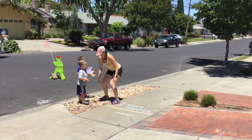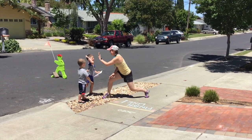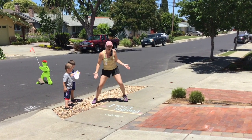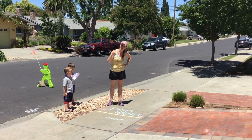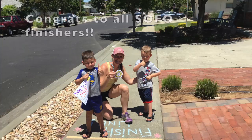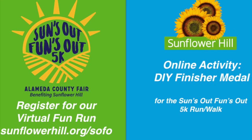Does it look good? Yes! High five — we did it! Congratulations! If you finished the SoFo virtual fun run/walk, I hope that you have enjoyed yourself and that you celebrate your accomplishments. Thank you for supporting Sunflower Hill. Bye now, thank you!